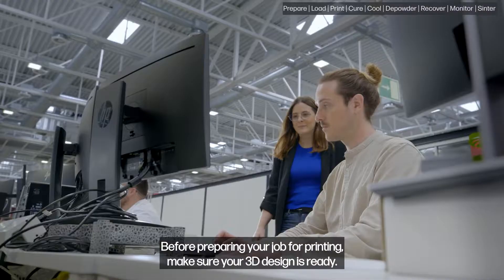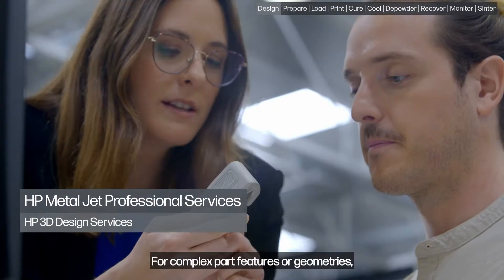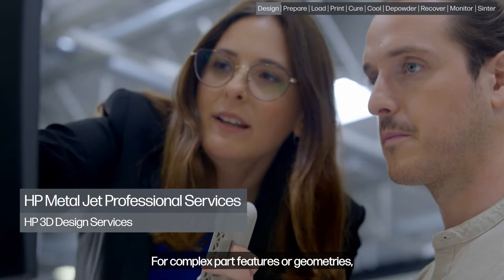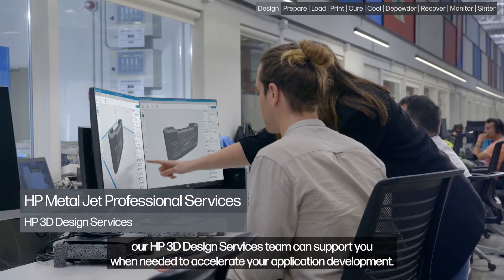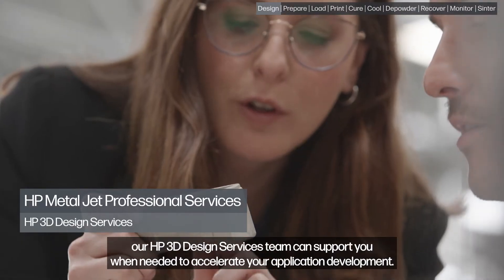Before preparing your job for printing, make sure your 3D design is ready. For complex part features or geometries, our HP 3D Design Services team can support you when needed to accelerate your application development.